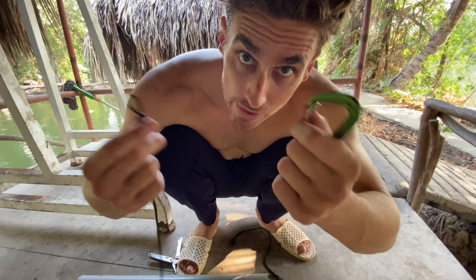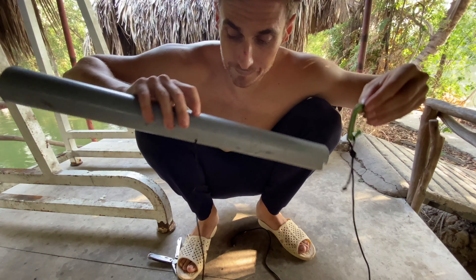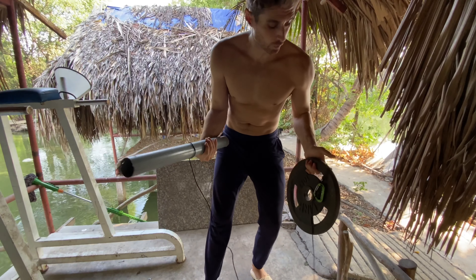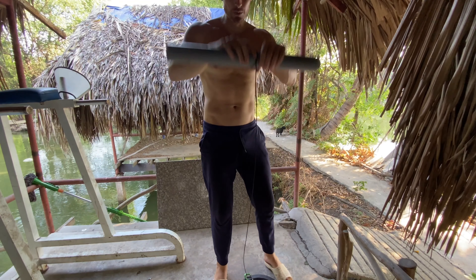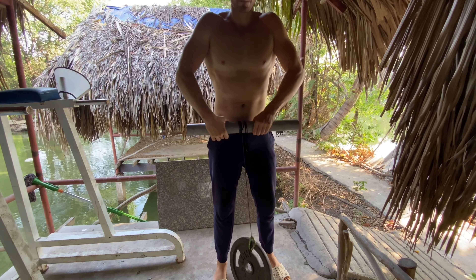Since I have an extra carabiner, I'm going to use this. Now you're pretty much good to go. Let's put some weight on it and try it out. Here's the setup — quite basic. Since the rope is too long, I'll have to roll it up first, and then from here start rolling it up.